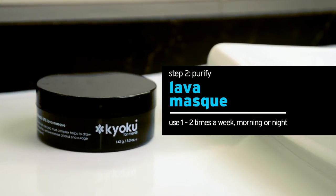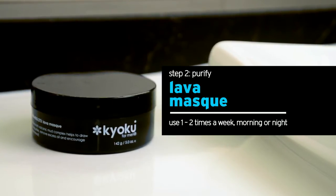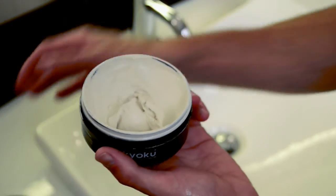After cleansing, purify with the Lava Mask. This mask is your secret weapon in the fight against acne. The Lava Mask kills acne-causing bacteria, draws out toxins from deep beneath the skin, and exfoliates to reveal new, healthy skin.